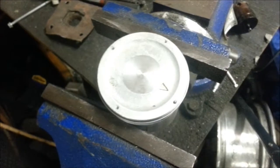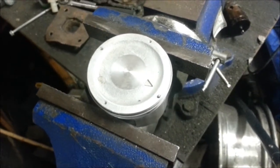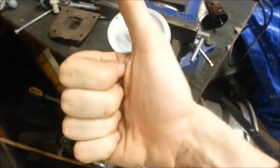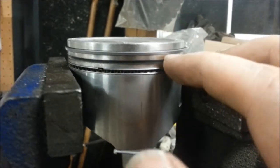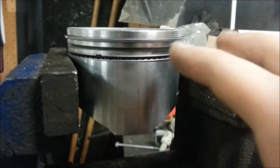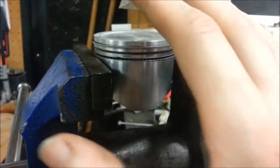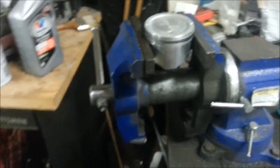Eight holes is fine — I don't know if I'd go past eight. Hope you enjoyed; that's some good knowledge right there. And don't go past the first and second ring groove. You can add a third ring but you have to be very accurate, so it's best left to the professionals with a CNC machine. Peace.